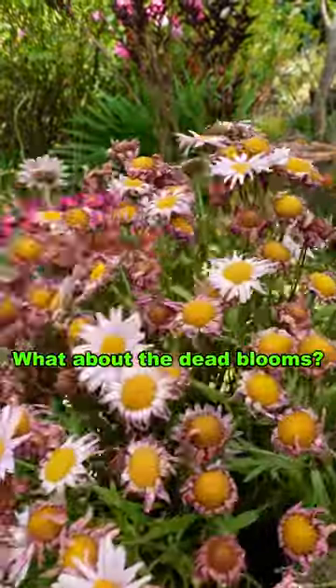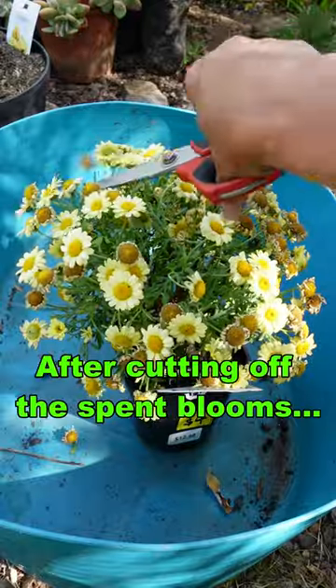What about the dead blooms? They kind of look a bit shabby. After cutting off the spent blooms...